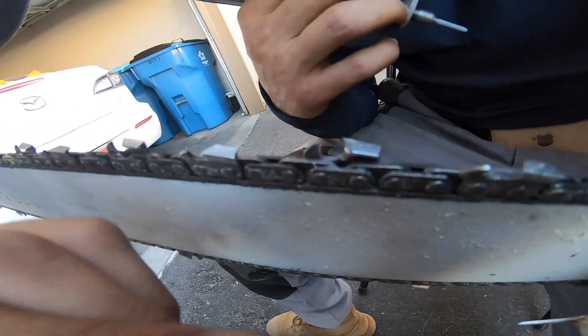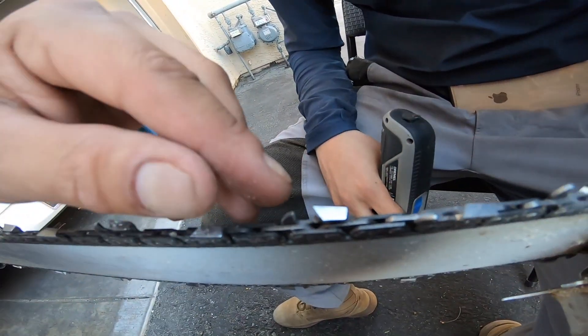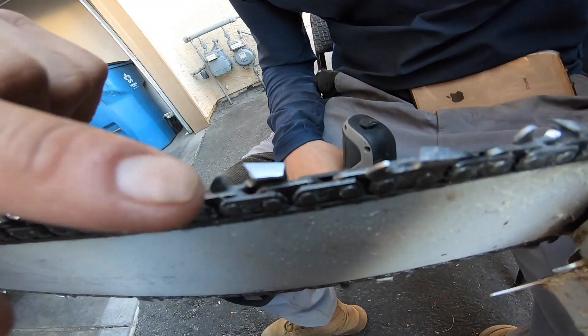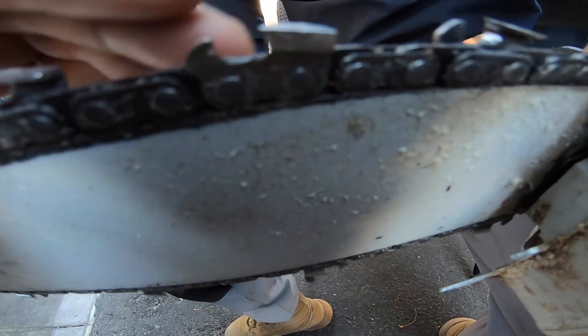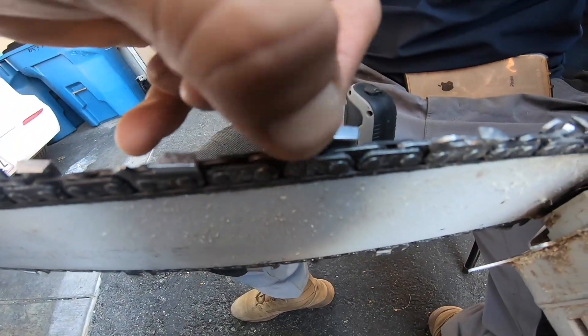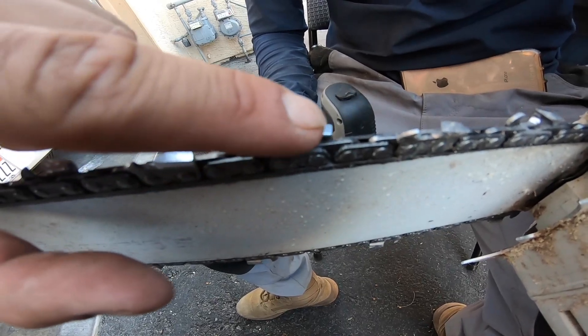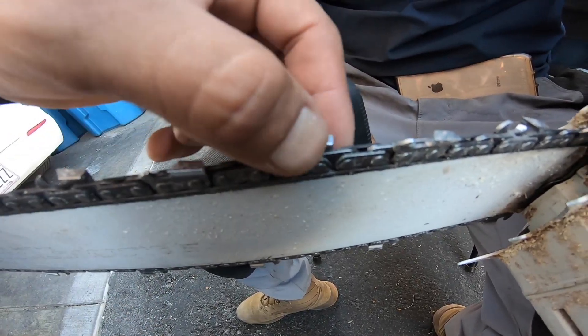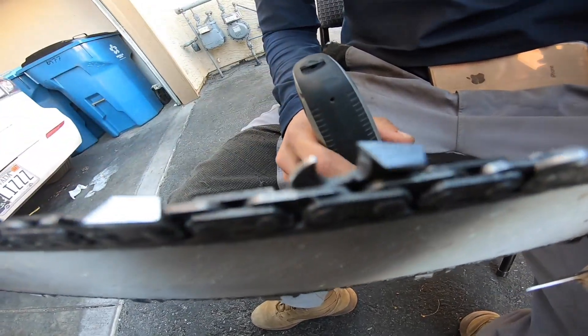I can already see it. I can already see that there's some shavings right there. I'm not sure if you can see it. We're going to go ahead and clean it, and then touch the tooth.